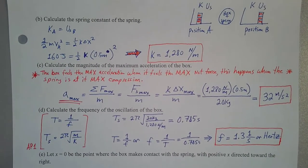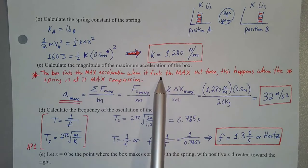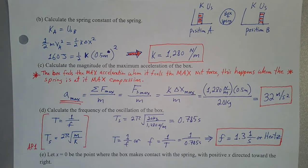Part C asks us to calculate the magnitude of the maximum acceleration of the box. The box will feel its maximum acceleration when it feels the maximum net force. This happens when the spring is at its maximum compression, or when the mass is all the way on the left-hand side of equilibrium at maximum stretch. Either way, we get our maximum acceleration. By Newton's second law, acceleration equals the maximum net force divided by the mass.